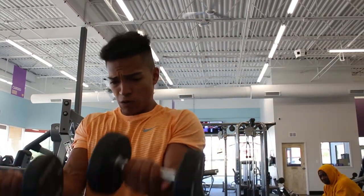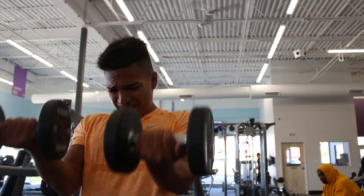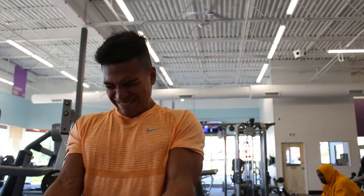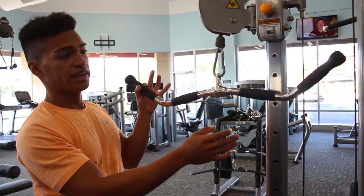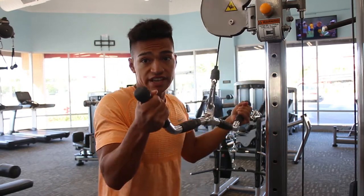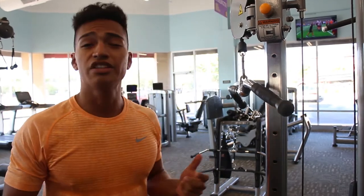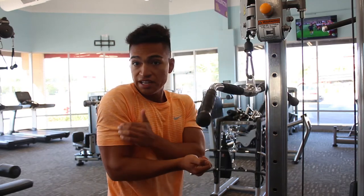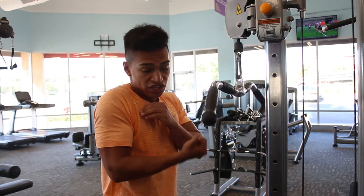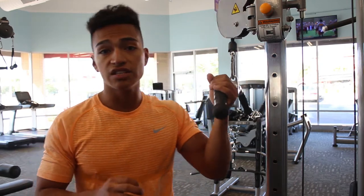Moving into the final tricep exercise: pulldowns. Find yourself a bar like this, and grab it with an underhand grip. This is going to work a lot of the medial head — we've already hit a good amount of the lateral and long head, so now it's time to hit the medial head. Lock your elbows right here; once in position, the elbows don't move at all. Just extend the elbows, squeezing and feeling that good contraction, then come right back up. Four sets of 10 reps on this.